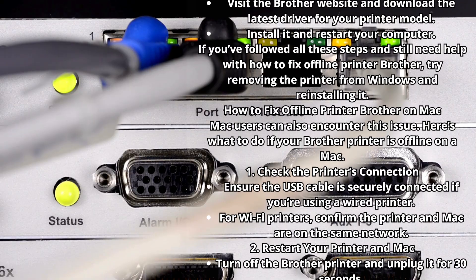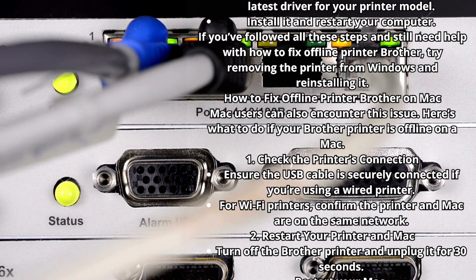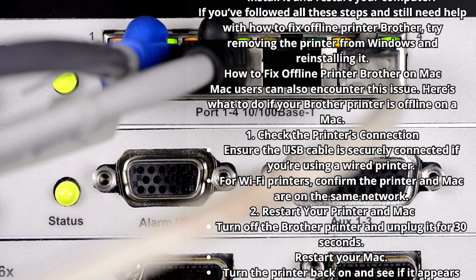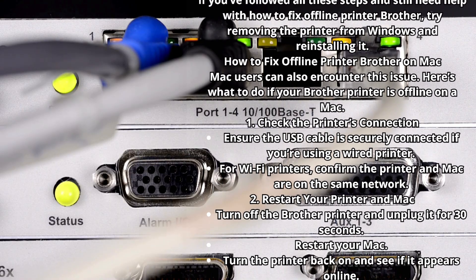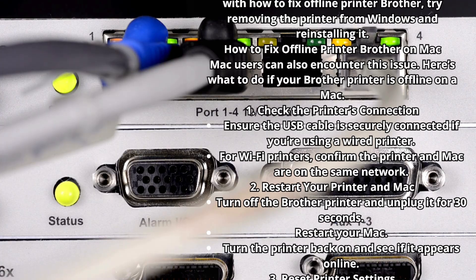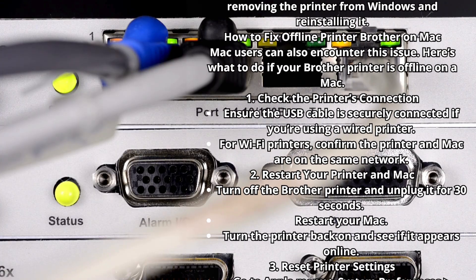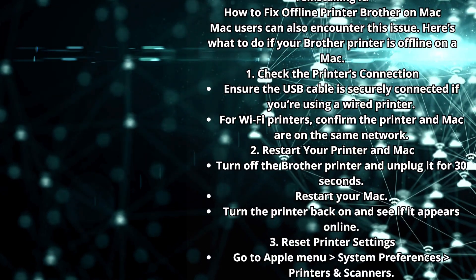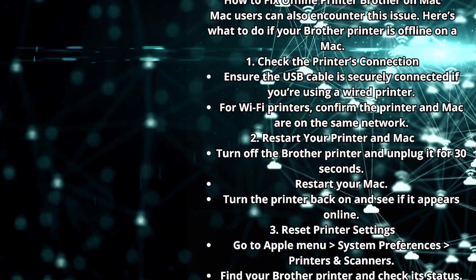How to Fix Offline Printer Brother on Mac. Mac users can also encounter this issue. Here's what to do if your Brother printer is offline on a Mac. Step 1: Check the printer's connection. Ensure the USB cable is securely connected if you're using a wired printer. For Wi-Fi printers, confirm the printer and Mac are on the same network.